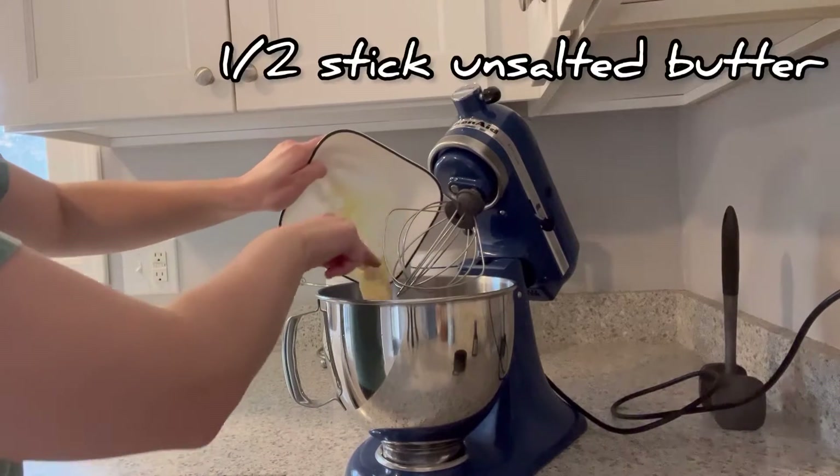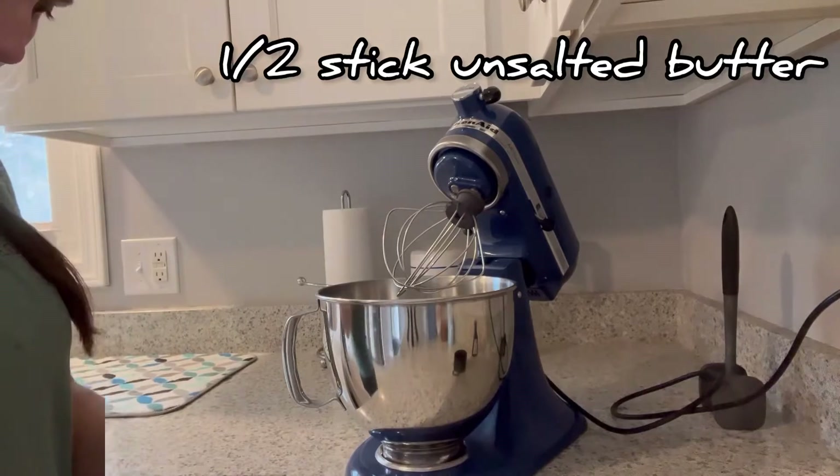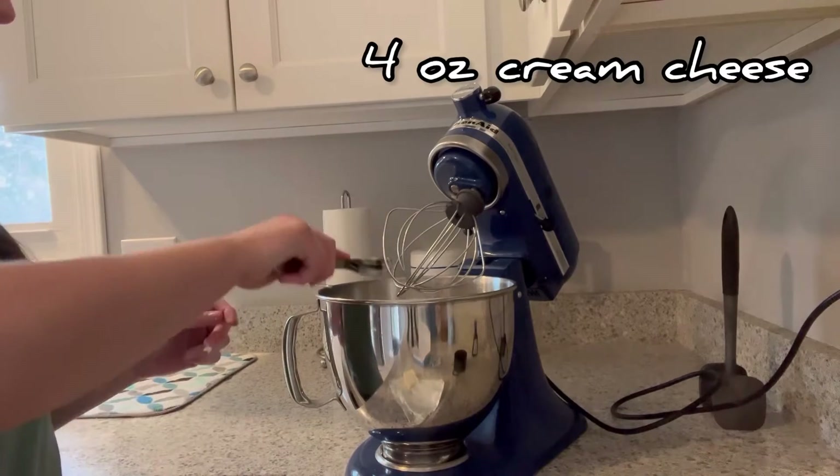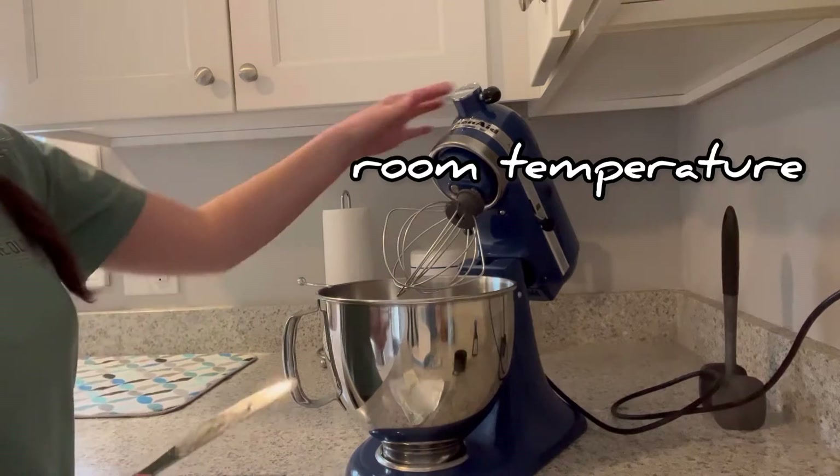To a stand mixer or a bowl with a hand mixer, add a half a stick of butter, then four ounces of cream cheese softened to room temperature.